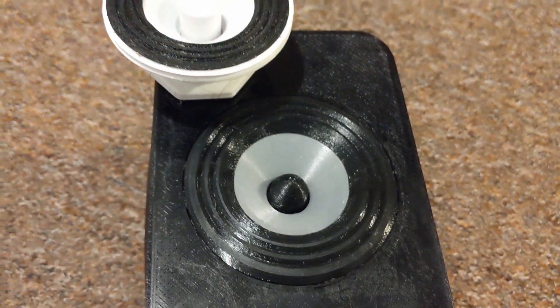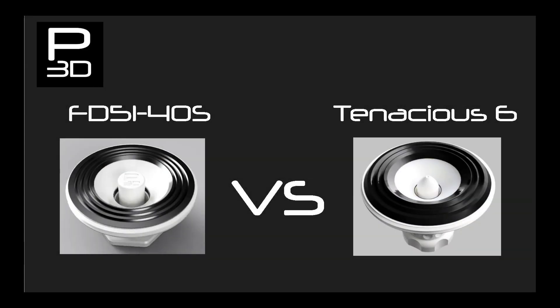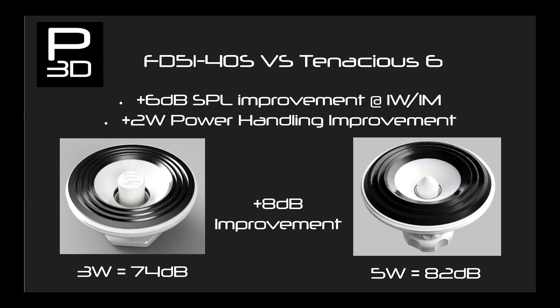Remember these drivers use the same components and filament usage is also similar. Starting with maximum SPL, FD51 4OS has a power handling of 3 watts and a lower 69 decibel response at 1 watt, producing a maximum output from a single driver of 74 decibels. Tenacious 6 not only outperforms this at 1 watt already, but can handle 5 watts of power resulting in 82 decibels — an 8 decibel improvement.